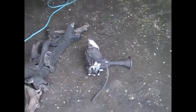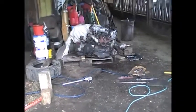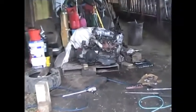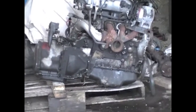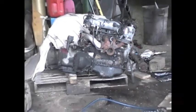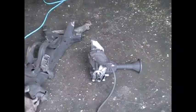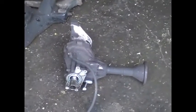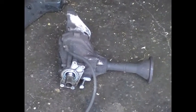Here's the transfer case that I took out of that motor. They come out pretty good. Just pulled that out a few minutes ago and there it is. It's actually pretty easy to get out. It works.